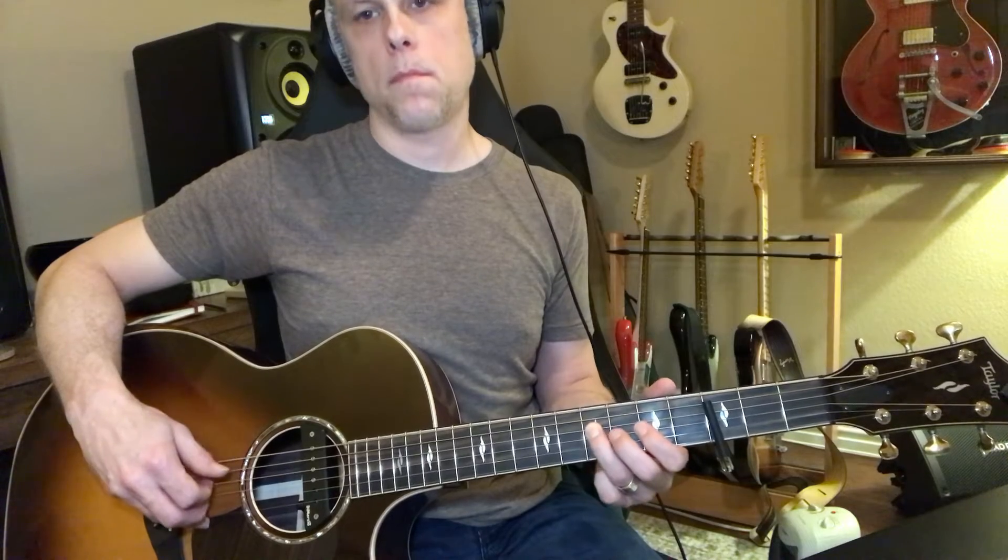And then he comes up and he pulls off and plays these two together. So let's put all that together.